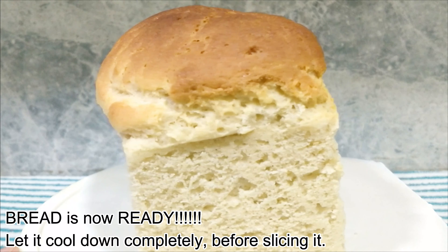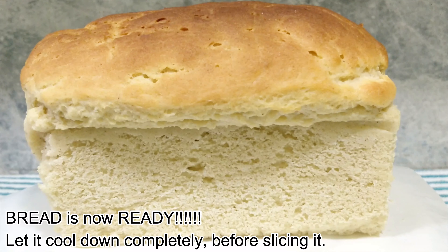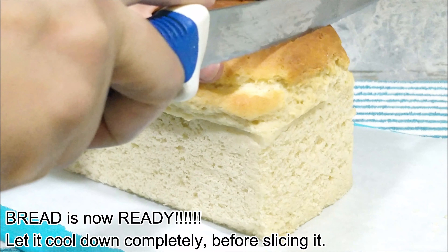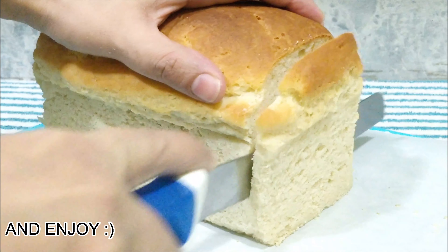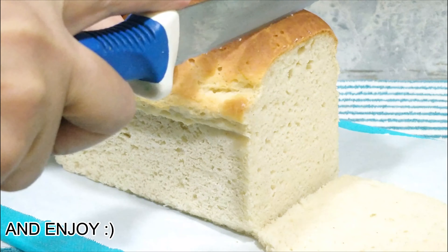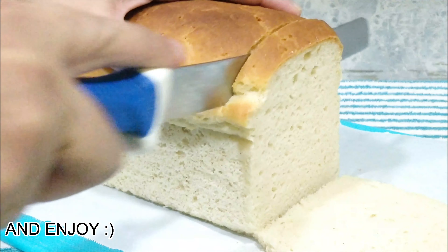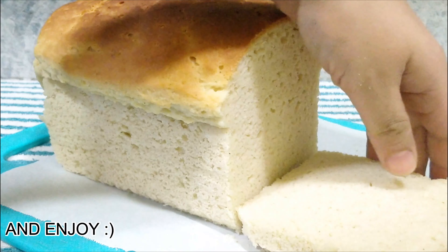Let it cool down completely before slicing it. You can keep this bread wrapped with parchment or food wrapping paper in the fridge for about four to five days. Avoid cling wrap, as due to moisture lock-in the bread starts to become wet from the middle, making it taste like raw dough.